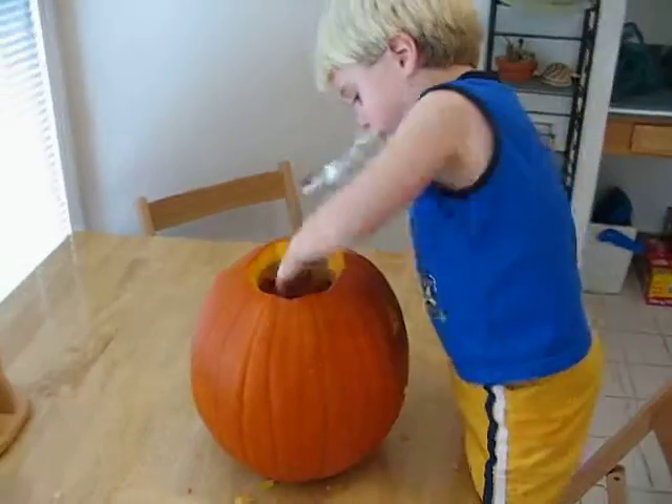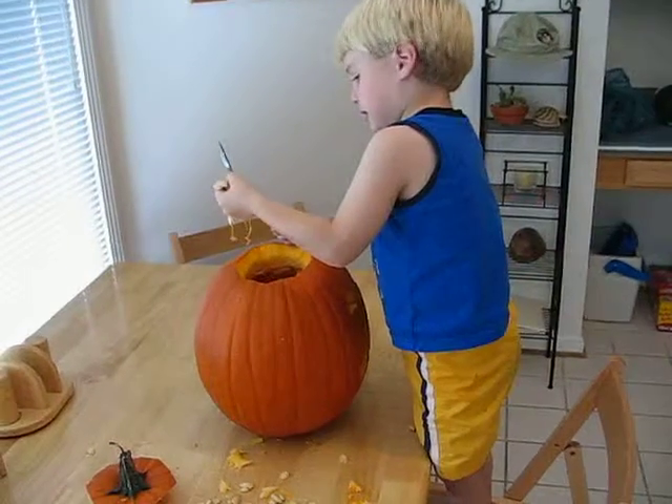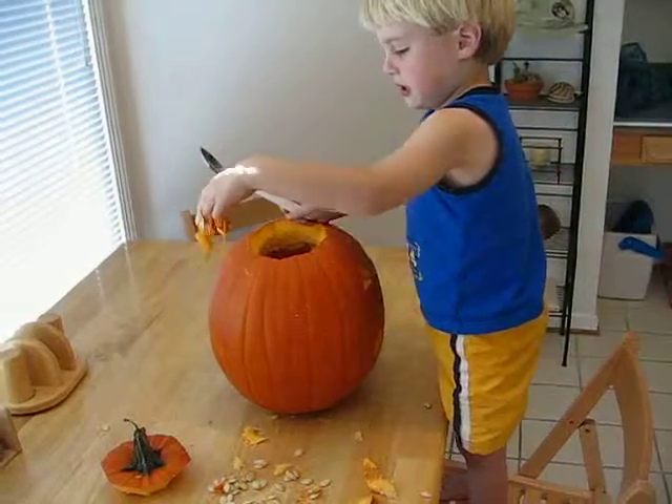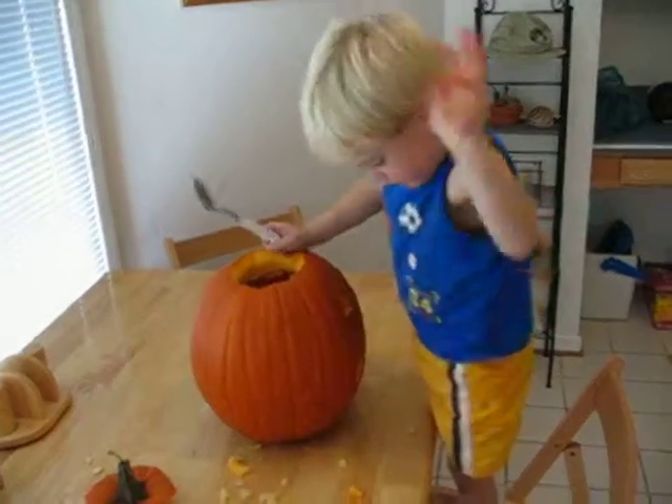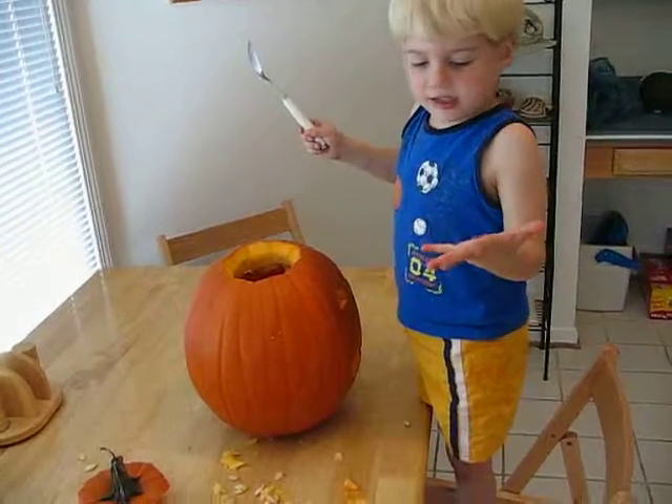Spoon, you mean? I need to fold it off. There you go. Look at those seeds. Don't wipe it on your pants. I need a napkin.